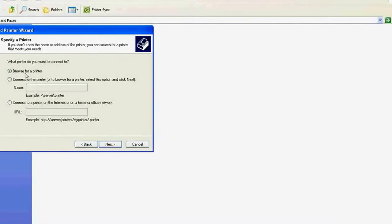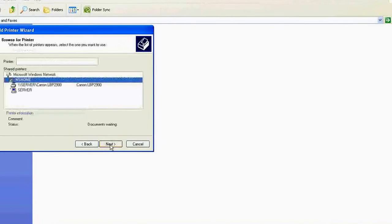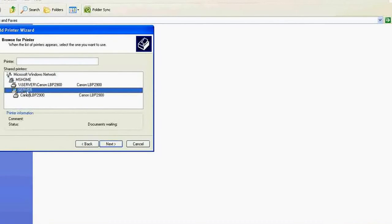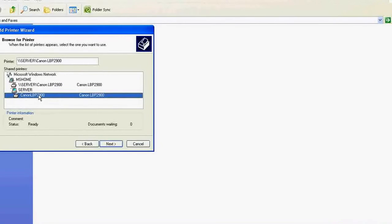Click Next. There are a few options, but try the easiest one first — click 'Browse for a printer' and then Next. If you find the printer that way, great. If not, you can use the manual path option. Click here to browse for the printer. You should see MSHOME workgroup, and under the server you will find Canon LBP 2900. Just remember the name I told you to remember earlier — select it.